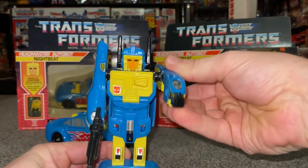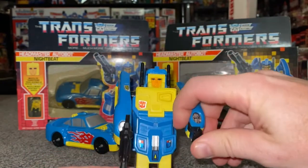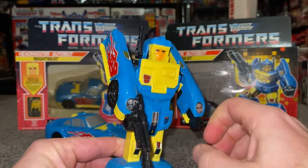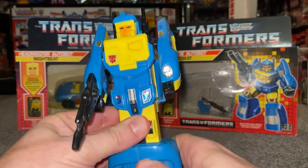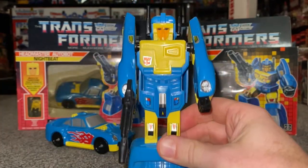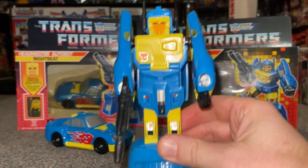He's got a bit of arm movement — articulation. You can spin it all the way around, obviously. His wrists move, but that is obviously just for the transformation process. And his legs, unfortunately, are completely stuck. So he doesn't even have feet at all. He's basically got shoulder rotation and a teeny bit of wrist. But I just love him — I just think he's fantastic.